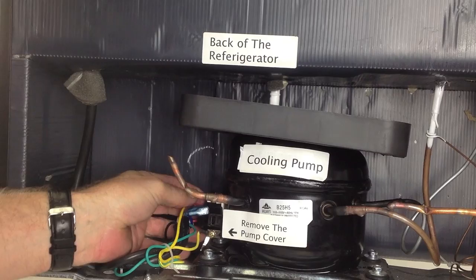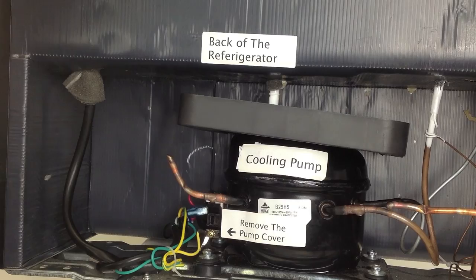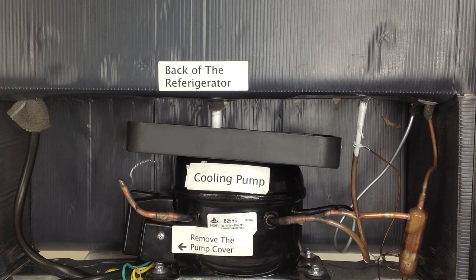Now you just need to position all the wires so the cover will go on well, and that can be kind of tricky, so take your time and don't force it. Once you've completed the repair — or if you just want to check what a normal running refrigerator sounds like — I'm going to turn it on right now and you'll hear it.